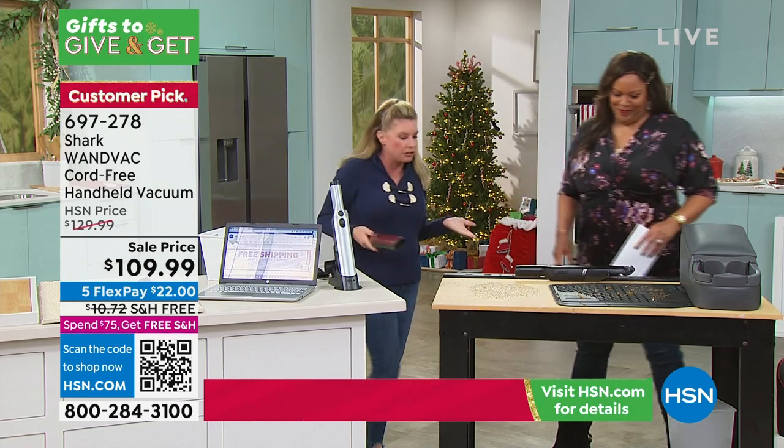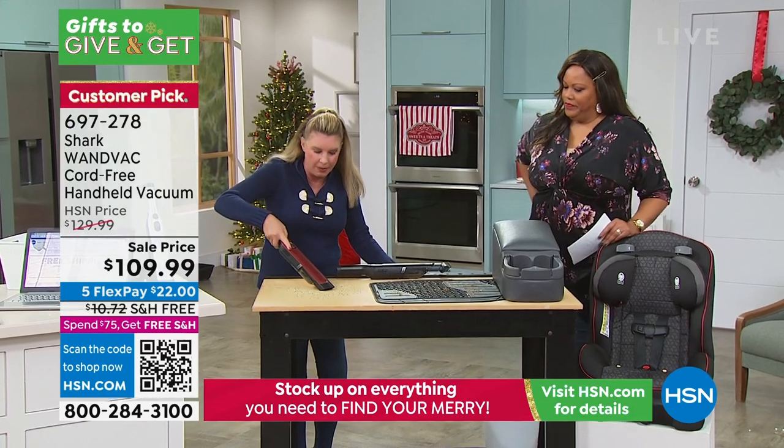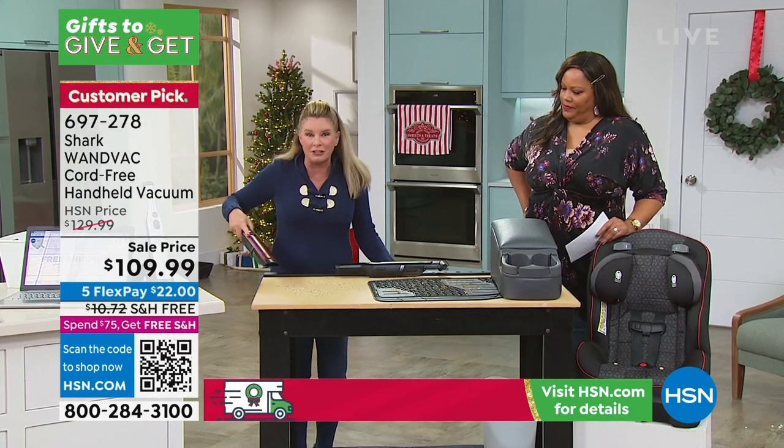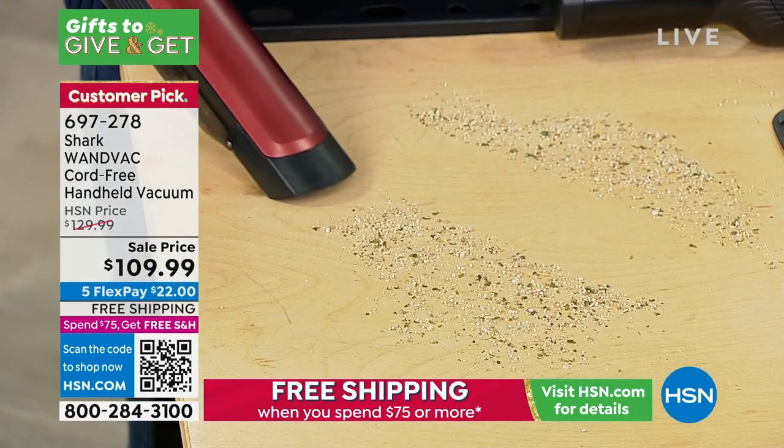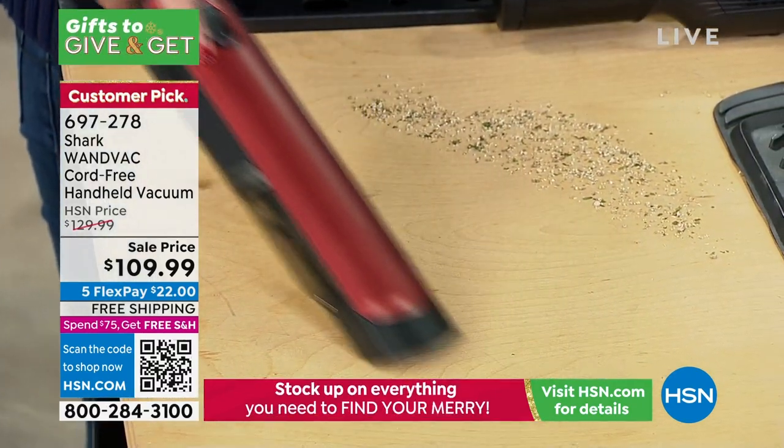Take it up to all the different rooms. Take it out to the garage. If you have a workbench or a do-it-yourself station, or you're a crafter, this is great for that as well. Take it to the car, take it out to the boat, take it to the RV.